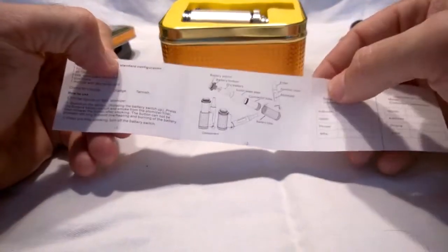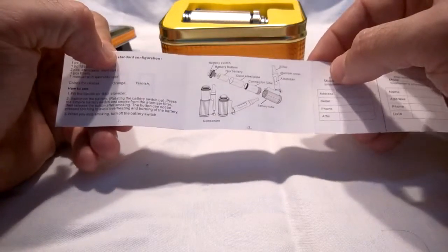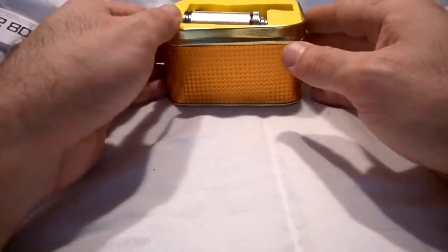I would probably recommend going on to the cybersig.co.uk website as I think they've got some more information on it. It's very very simple, there's not a huge amount in there. There's actually a bit that comes with this which isn't even covered in the manual, but I think I've worked it out due to my own intelligence.